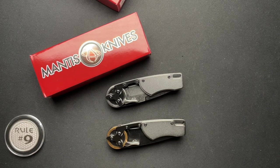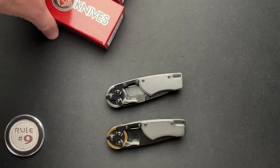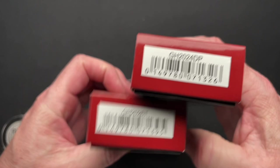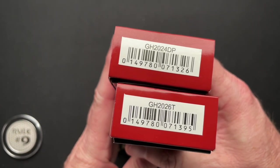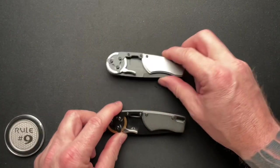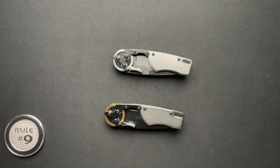We have got something really interesting to talk about today. These are Mantis knives, designed by G&G Hawk. Here are the actual part numbers. There's a drop point and there is a Tanto. The drop point is about a hundred bucks and the Tanto is $135 from KnifeCenter.